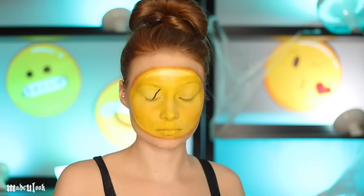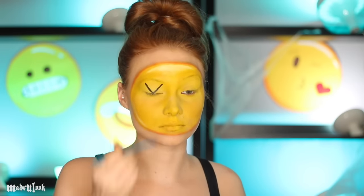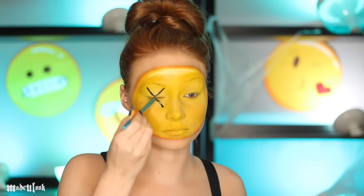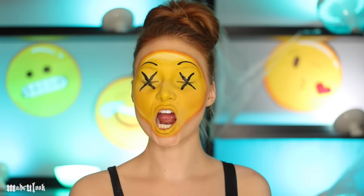To create the "I'm dead" emoji, it's easiest to use water-based body paint and create two V's — one on the top and one on the bottom — to make an X. Also use this to draw on your eyebrows. I'm dead. I'm dead with teeth.